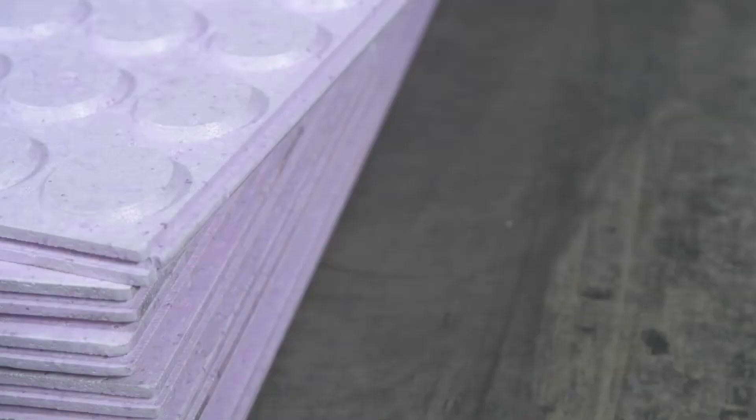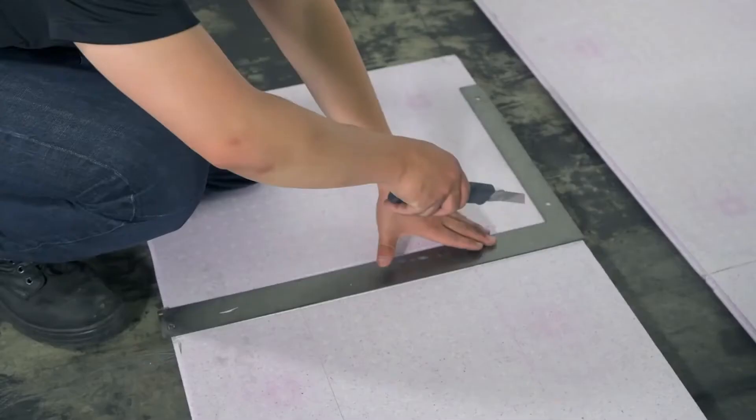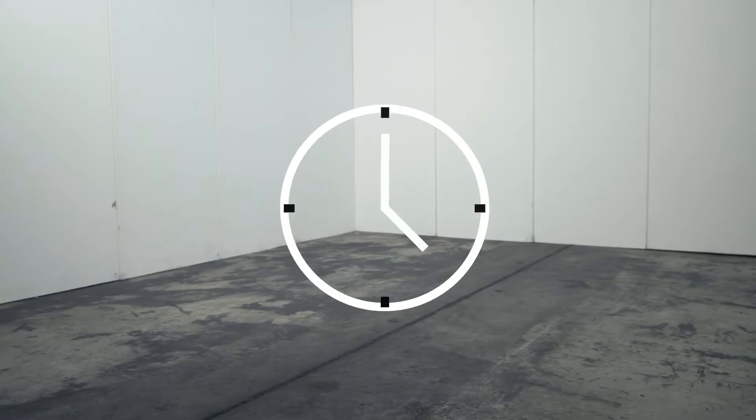The panels have a tongue and groove edge, so they easily fit together. The foam panels are cut easily with a knife, eliminating the need for power tools and messy cleanup.